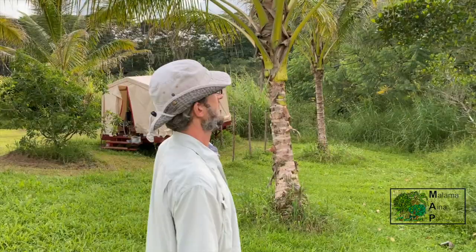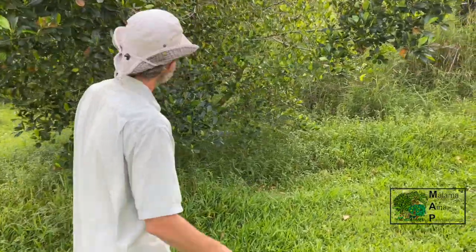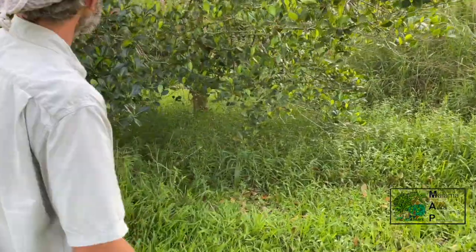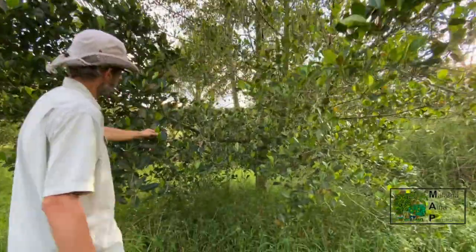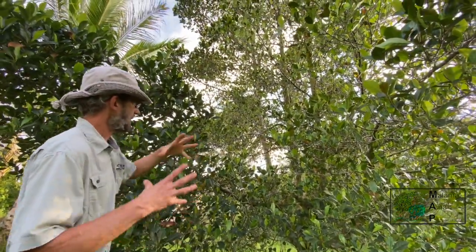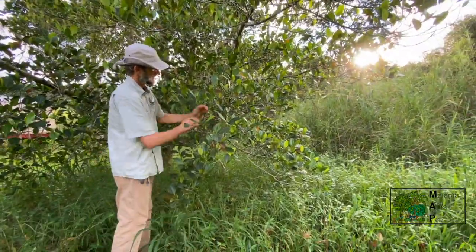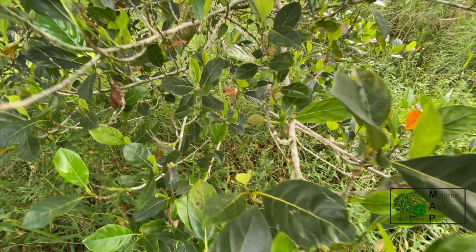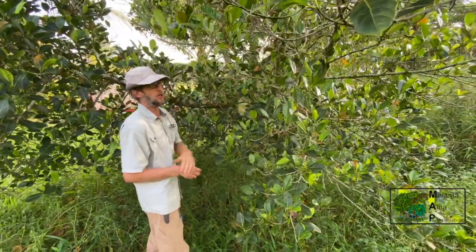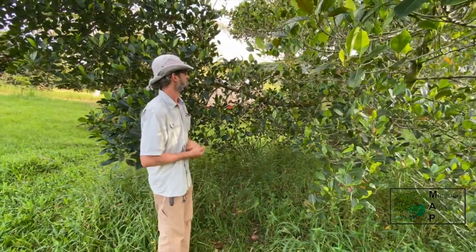Here we have a very large jackfruit tree. We'll be talking a lot about pruning to keep things harvestable. This jackfruit tree has been let get pretty tall. The jackfruit — in the same family as breadfruit — will get very large fruit. Some of these fruit can get massive, weighing 30 or 40 pounds or more, so harvesting them from very high up in the tree can be a pretty big challenge.